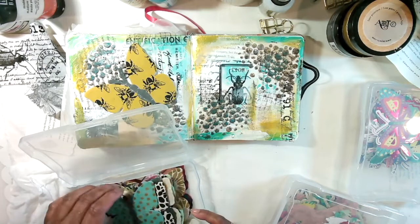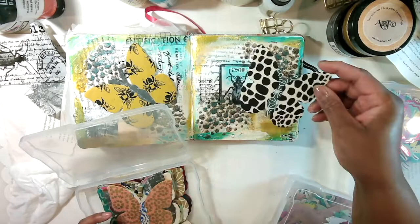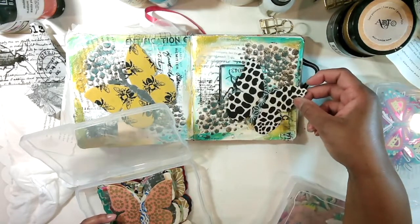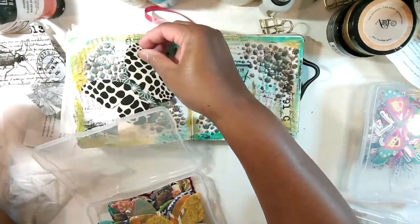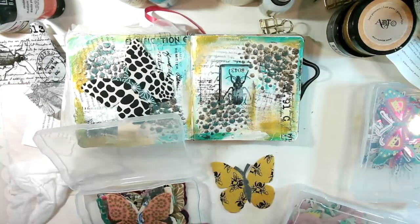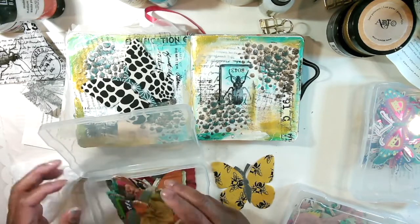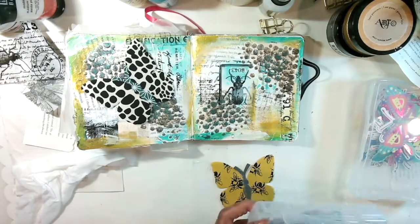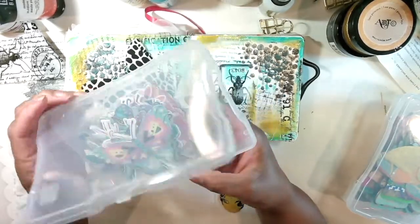I might have to put a different thing on each one. This is cute because it's black and white. I don't know if I want to cover my bug though. We can do something like this — oh that's cute, I like it. I have so many cool things I can put on here. The sky's the limit. We won't be sitting here all day — we got things to do.